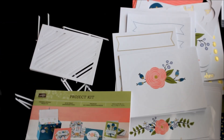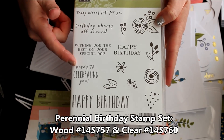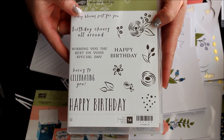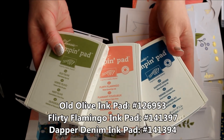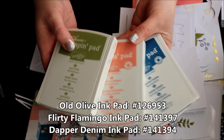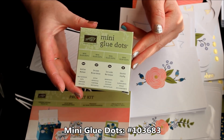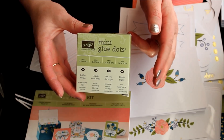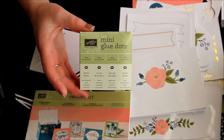While I do love flowers, I struggle with man cards and I need those. This is not actually an all-inclusive kit — there are a few other supplies that you will need. You will need the Perennial Birthday stamp set, which has some great greetings as well as images that you can stamp on your envelopes to coordinate. You will also need Old Olive ink pad, Flirty Flamingo ink pad, and Dapper Denim ink pad for your stamping. The instructions also say you'll need some mini glue dots as your adhesive, though you can use any adhesive of your choice.